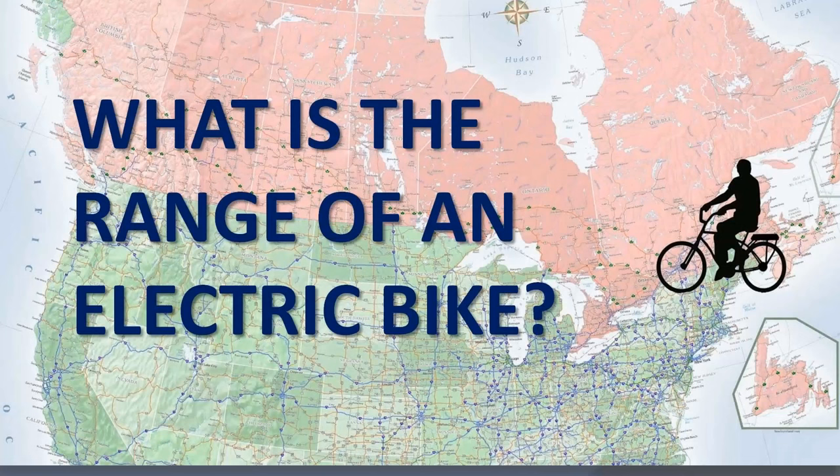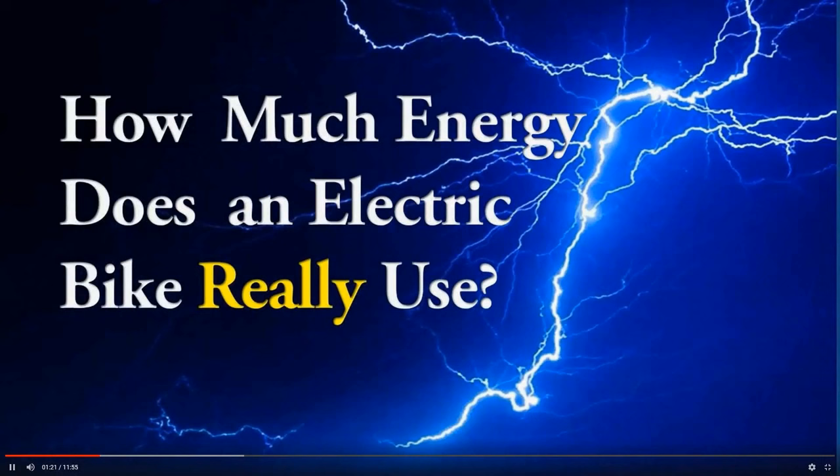If you're keen to know what are the 17 factors that affect range, you can watch my video, "What is the Range of an Electric Bike," linked at the end of this video. And if you want to find an easy-to-understand explanation of a watt, watch my video, "How Much Energy Does an Electric Bike Really Use," also linked at the end of this video.